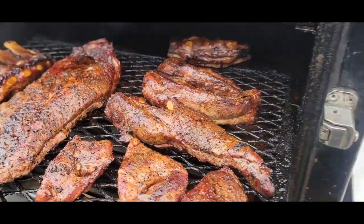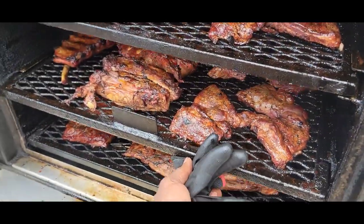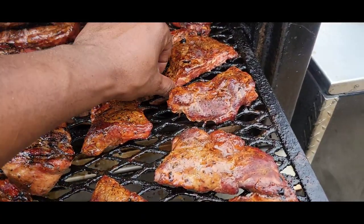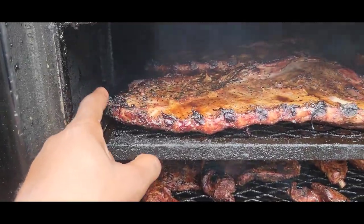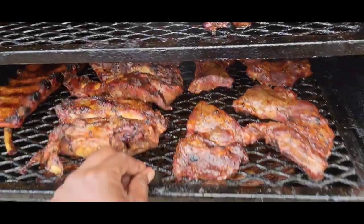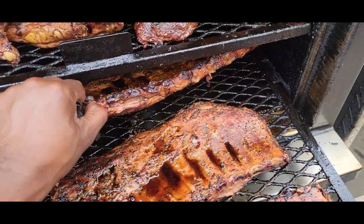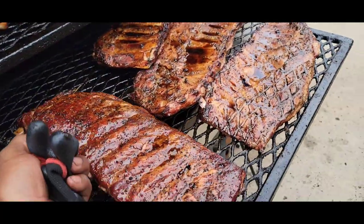The rib tips are going into that foil pan right there — we're going to get them nice and tender and chop them up. All these right here make rib tips. You can make rib tips out of the sides and out of the end pieces — the ones that hang off the end of the rib that don't have any bones in them. Cut them off and use those as rib tips too. Let's check the fire box and close this thing up.